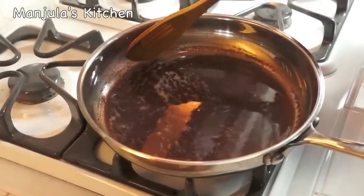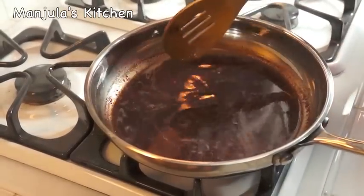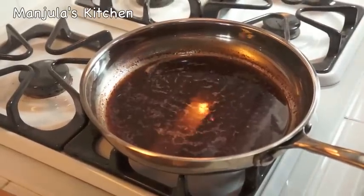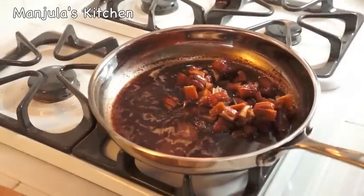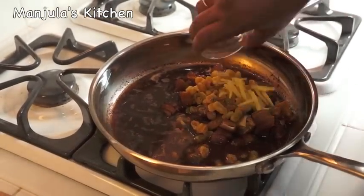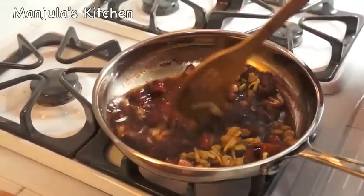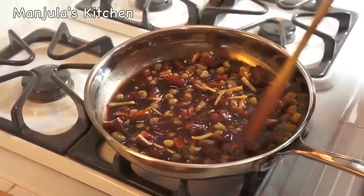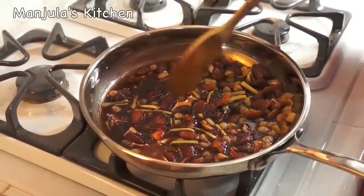The mixture of spices is boiling in water. I am going to reduce the heat to low and let it simmer for a minute before we add the dates and raisins. It has been boiling for a minute, so I am going to add the dates, raisins, and ginger. Mix it and bring it to a boil. As soon as it starts boiling, we will turn off the heat and let it sit for about an hour before you serve it.